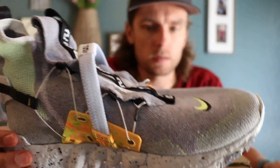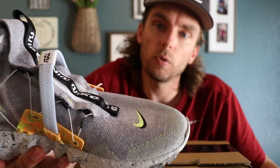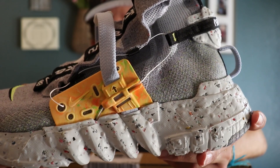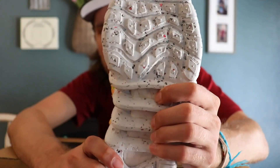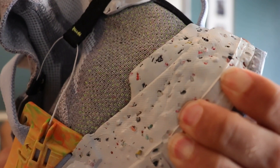As far as the midsole goes, it is called crater foam — it combines Nike Grind with a blend of foams for stability and a unique aesthetic. It almost looks like concrete, or maybe the surface of the moon. But it's soft — I'm kind of pushing in here and you can see that.